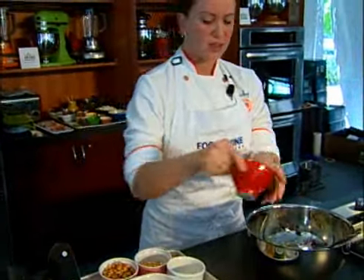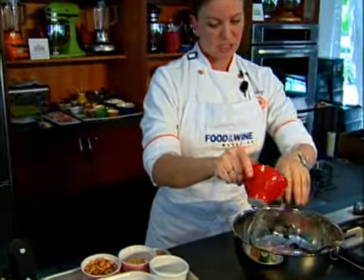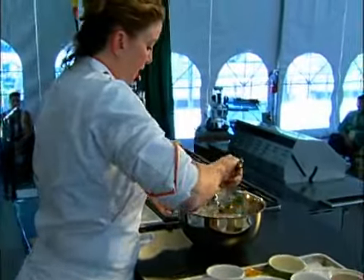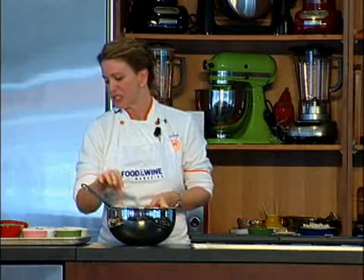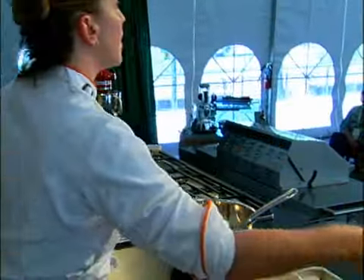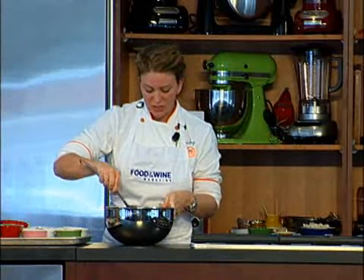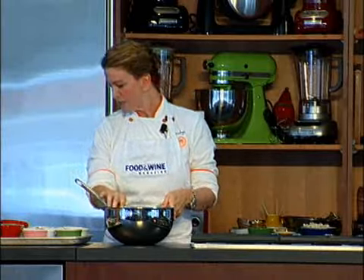Then I add some red onion to the mix. When you get ceviche in Peru, it comes with this huge mountain of onions. I think it might be a little overdone for our American palates, but a little bit in this mix is delicious. Again, cilantro — a lot of people don't like cilantro, so if you don't, add mint, add basil. They're all refreshing and delicious, and they all make a really good ceviche.